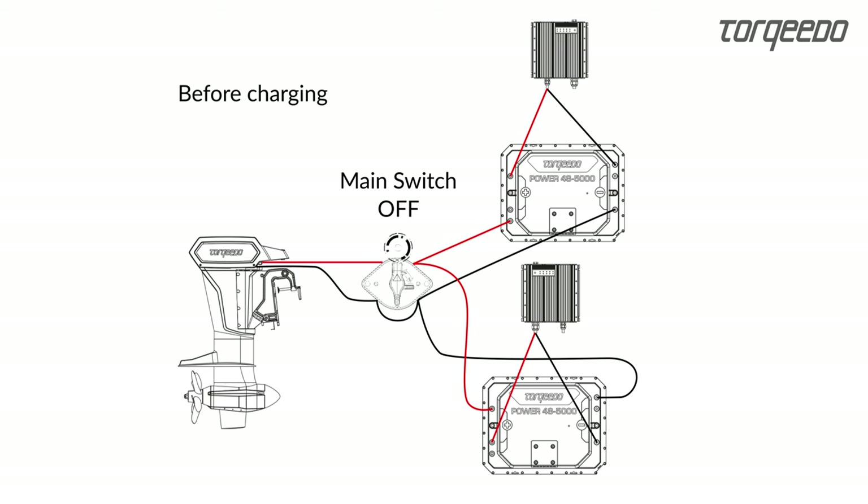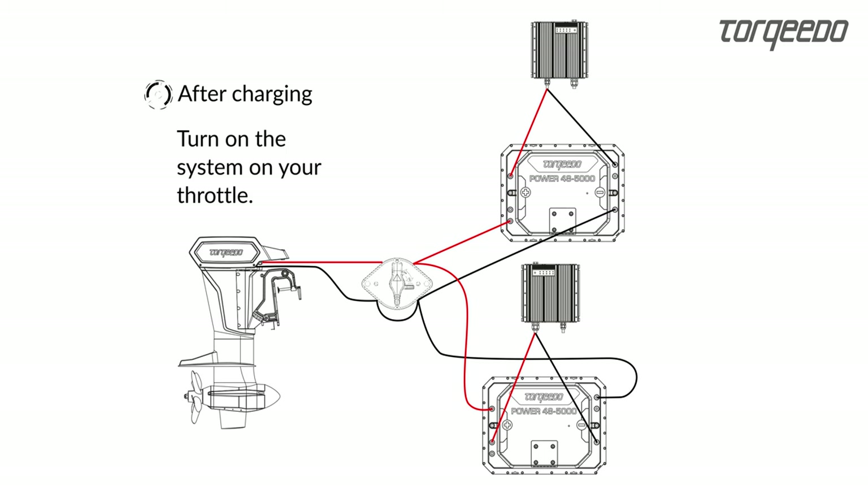When using the fast charger 211200, you have the option of limiting the current consumption at the remote throttle. Before charging, in order to be able to drive, the charger cables must be disconnected from shore power and the mechanical main switch is switched to on. Now the system can be started by pushing the on button on the throttle and the boat is ready for operation.